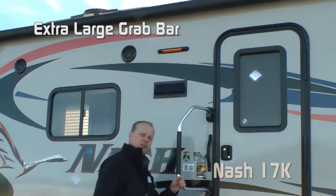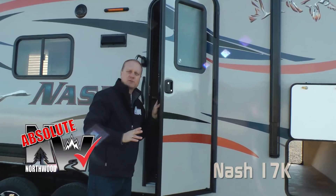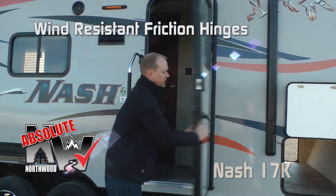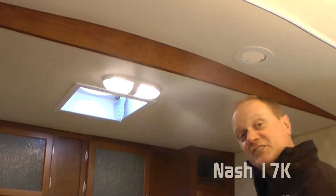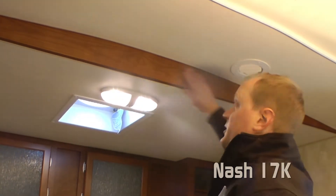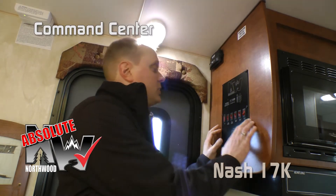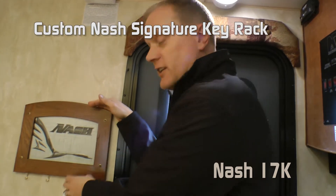LED porch light and extra-large grab handle on the entry door. Another Absolute Northwood feature is the friction hinge, which renders your entry door virtually wind-resistant. Inside the coach, one of the first things you'll notice is the feeling of spaciousness — due in part to the cathedral arch ceiling construction that adds an additional four inches of headroom. The Absolute Northwood command center puts several different functions right at your fingertips, as well as the Nash signature key rack.